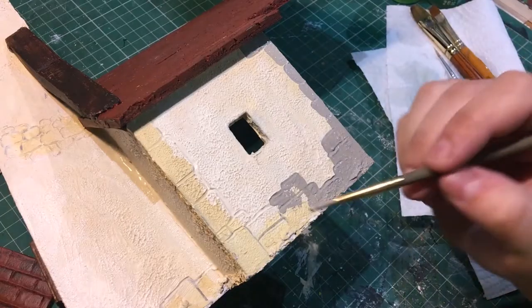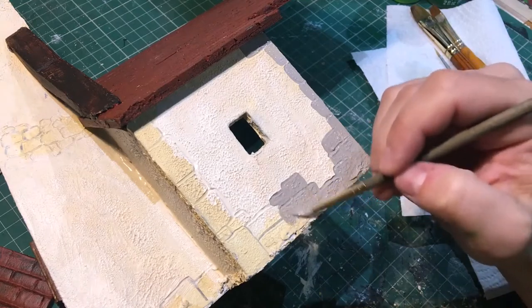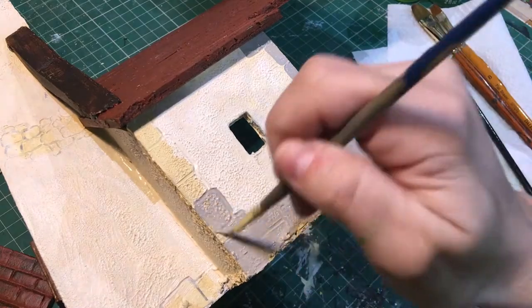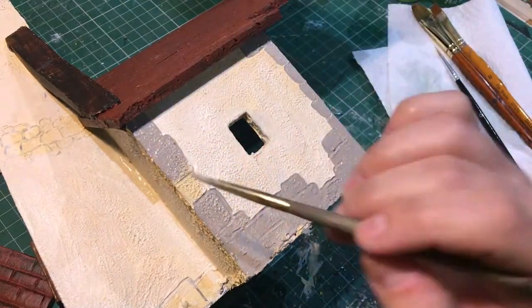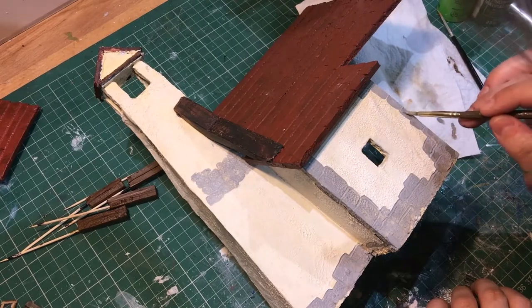After giving everything a basic base coat in brick brown, ivory, or grey, I went over the bricks and built up a layer of colour and detail to make them feel more dimensional than they actually were. I also finished with a dark wash and a light dry brush.